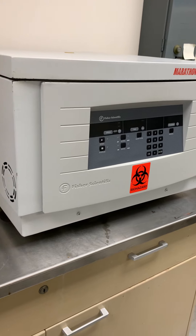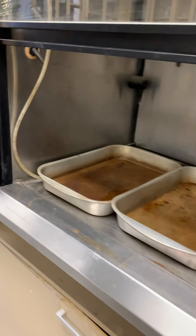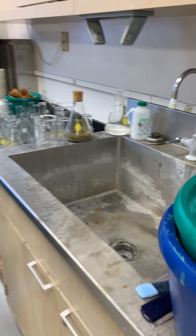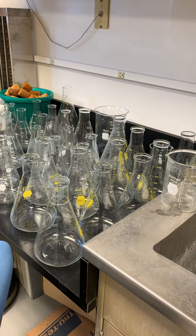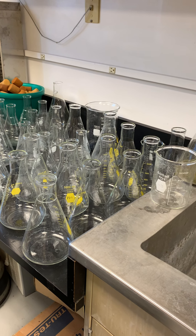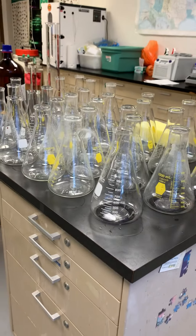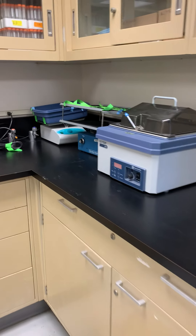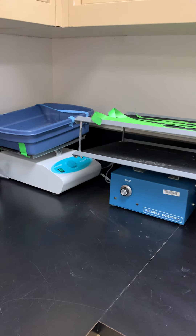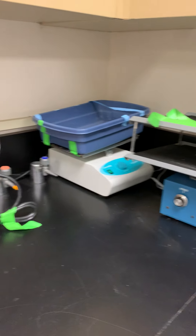I have a centrifuge here. I also have another hood here for drying the culture or something like that. There's a sink and lots of 500–1000 ml Erlenmeyer flasks for culture production. I have two shakers, and we use them for mycotoxin extraction and sample extraction.